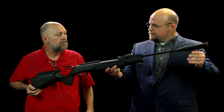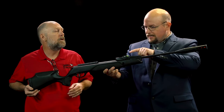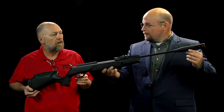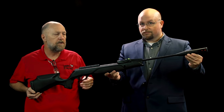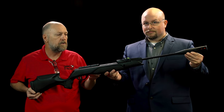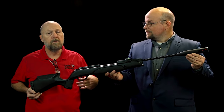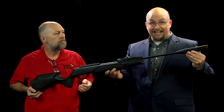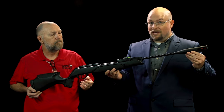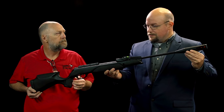So Lawrence, you just said this is a break barrel but magazine fed? That's right — it's a 10-shot rotary magazine. In 2017 we came out with the first generation and it really changed this industry, the break barrel industry, allowing people to just load the magazine, break it, and shoot. This is definitely a game changing system.